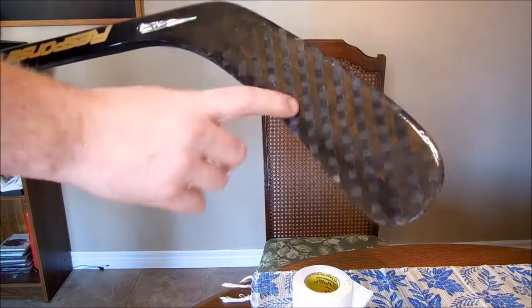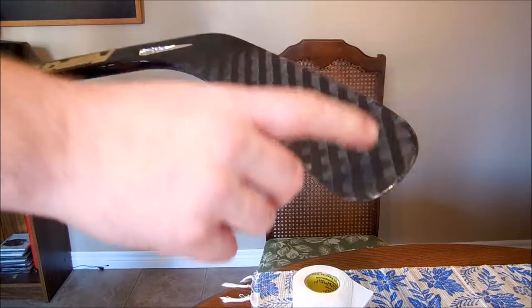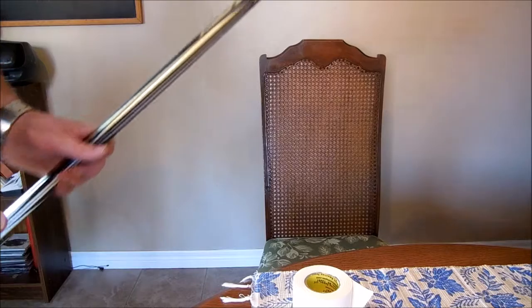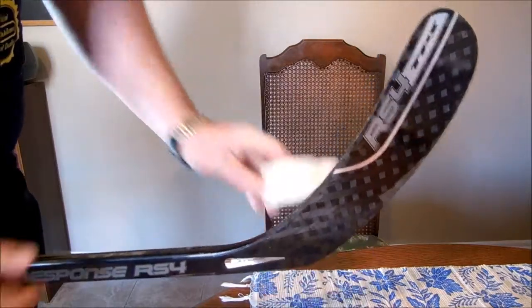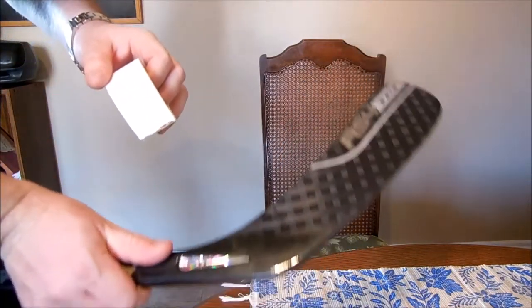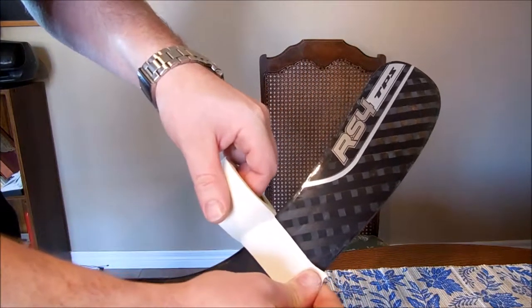But we should definitely do the blade. When doing the blade, you want to make sure you get the tape on both sides of the stick — that's a good idea. So let's put that back between our legs for good stability. And then we'll start taping.